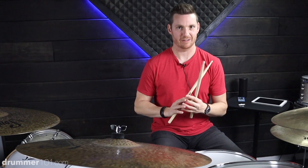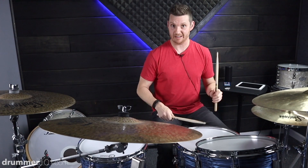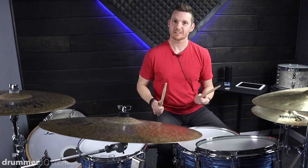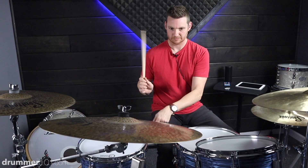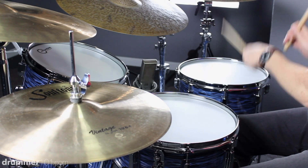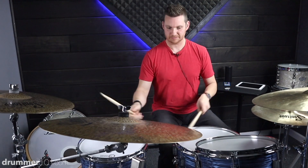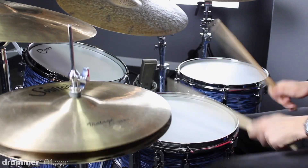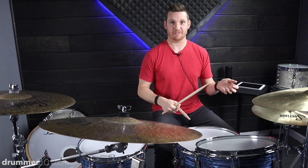One exercise you can do is play eight single strokes on your snare drum, bring it up to your rack tom, back to your snare, then to your floor tom. These are going to be played as thirty-second notes, but we're going to start ultra slow. You can obviously speed that up depending on how fast you can play your singles. But we're not talking about speed yet — we're still talking about movement. This is something that helps you get more creative with the different sounds available to you.